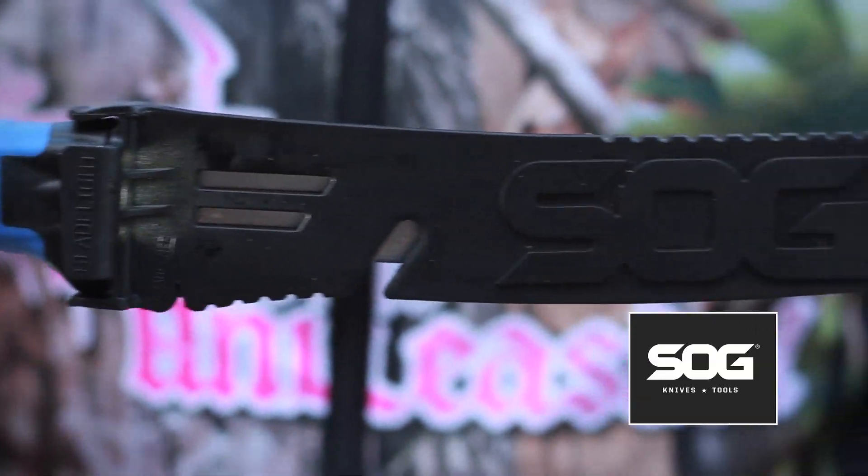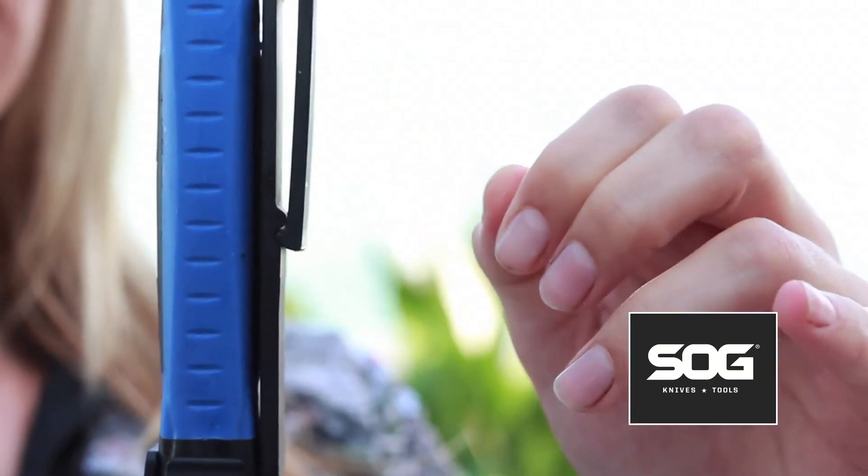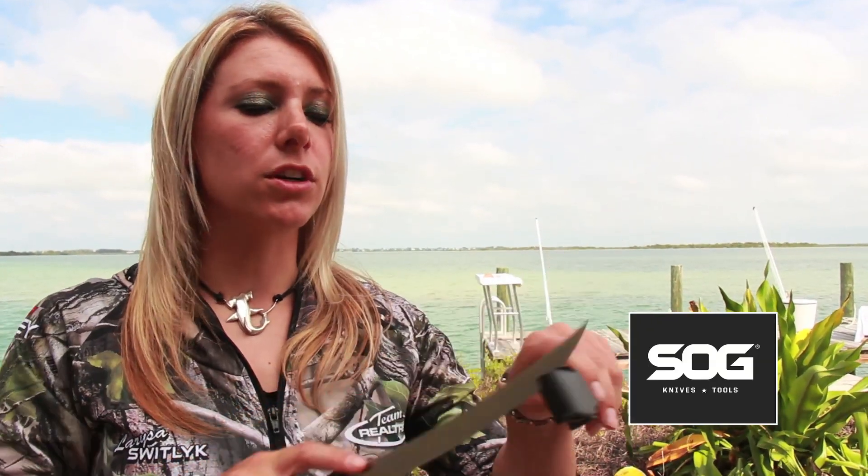It is the newest fillet knife to hit the market by SOG and it's got a lot of great features. First off, it's got a built-in clip so it can clip onto your belt loop or pants, and it's got a built-in line cutter, and my favorite — a built-in sharpener, so your fillet knife will never go dull.